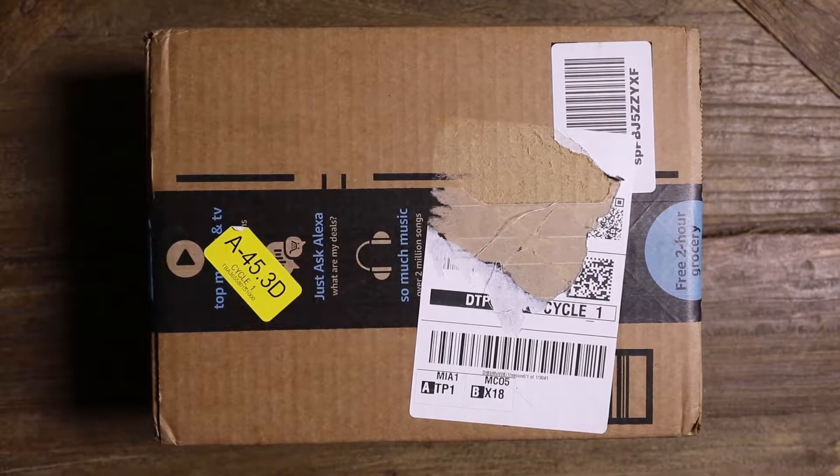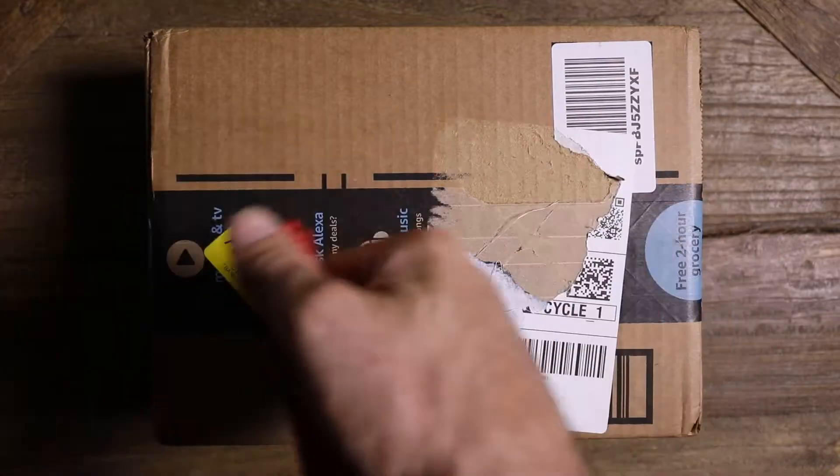Hello everyone, welcome to the unboxing video. This is also my first unboxing video and this is going to be of the Shure Beta 87A, I believe it was.